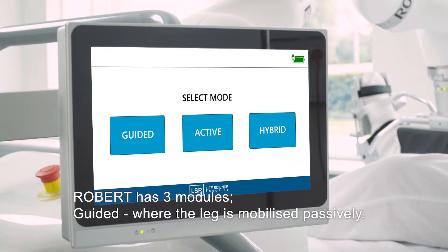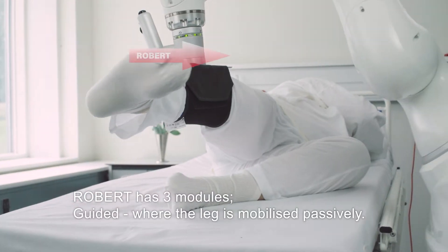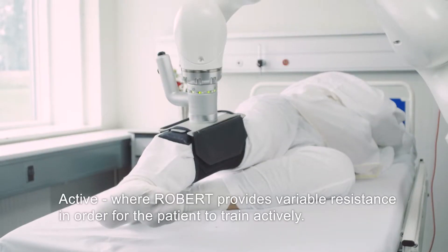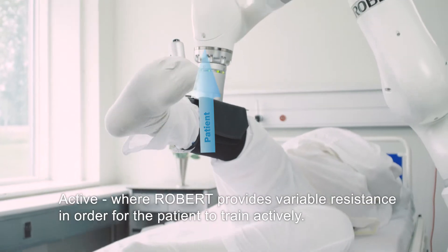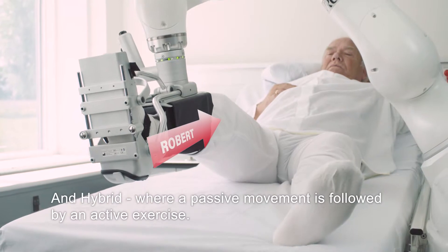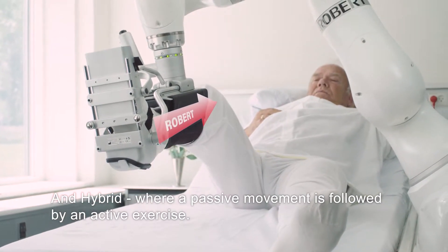Robert has three modules. Guided, where the leg is mobilized passively. Active, where Robert provides variable resistance in order for the patient to train actively. And hybrid, where a passive movement is followed by an active exercise.